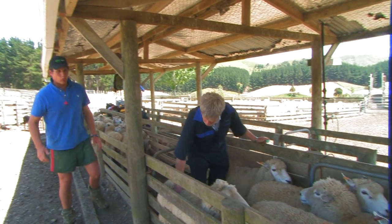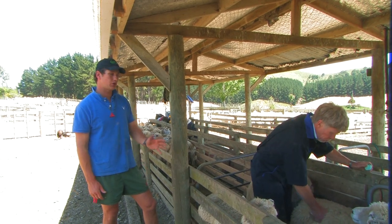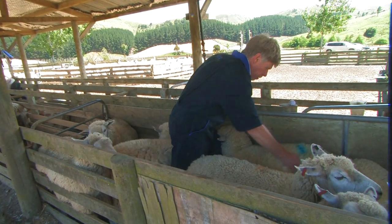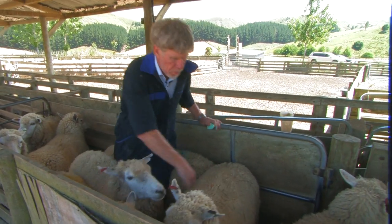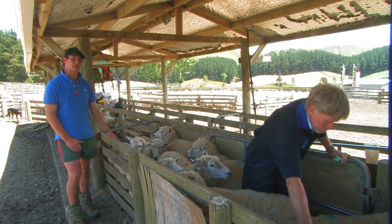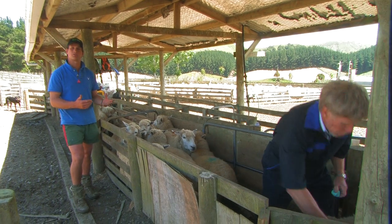Trevor's just using the one site — the short ribs — very quick and easy. As you can see, he's putting a mark on all the ones below condition score 3. It's very quick to do a race full. You might be checking udders for crook udders and mouthing the ewes at the same time, or drenching your ewes. You can combine condition scoring with different management practices.